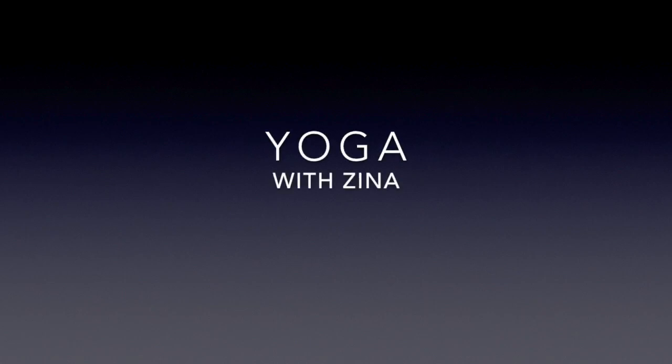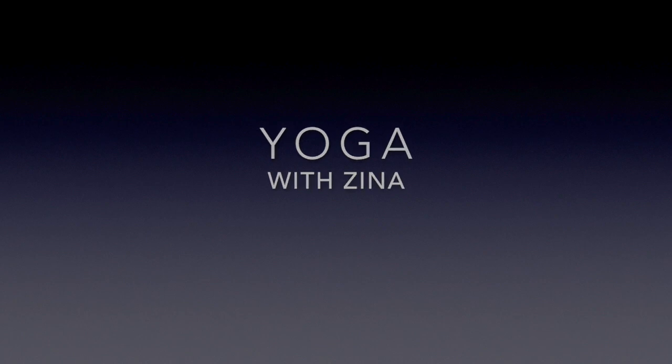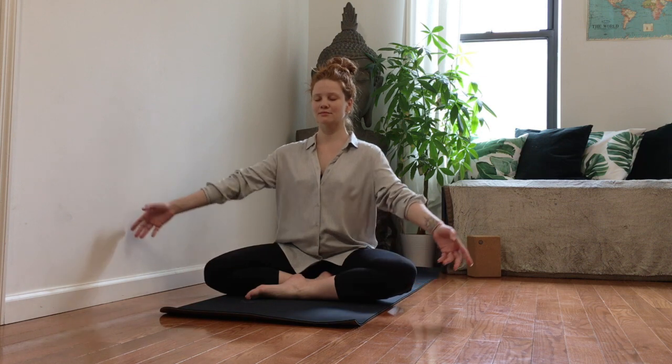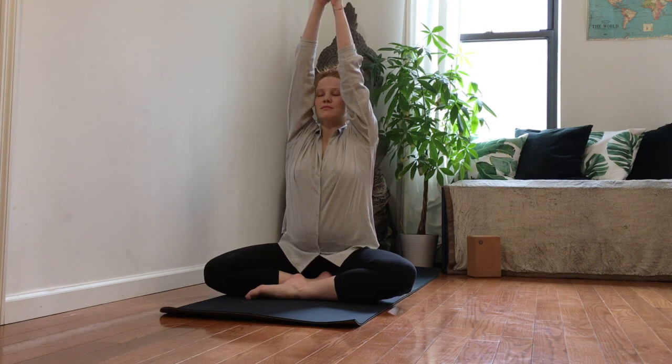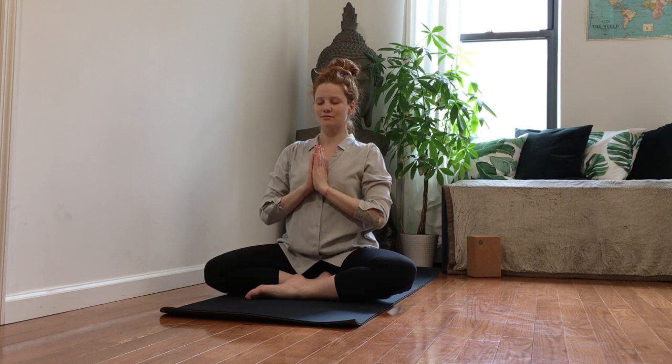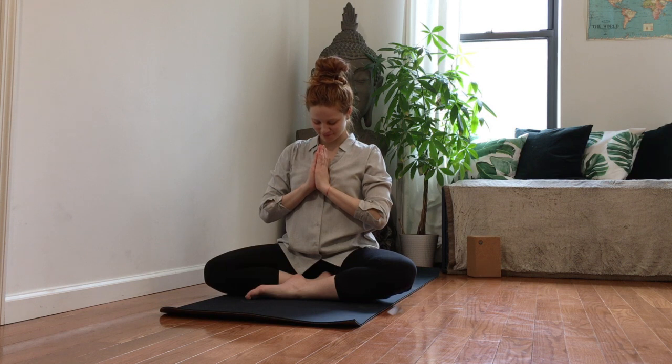Hello and welcome to today's yoga practice. In this practice we will dedicate our attention and time for our body to stretch, to release the tension, and connect to our deeper breath. With the breath in, draw your arms above your head, settle your energy, and let them glide towards your heart center. Set the intention with a gentle bow for today's practice.